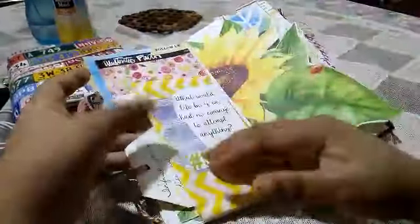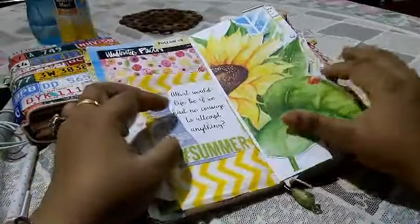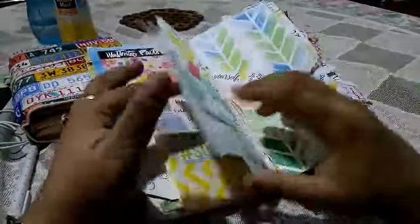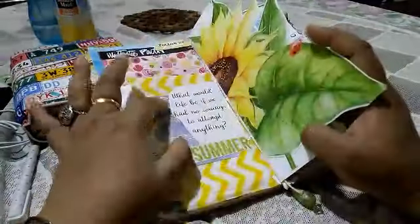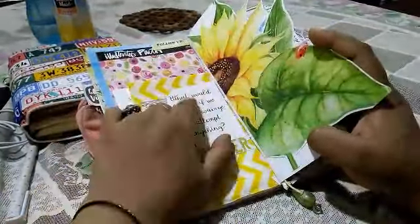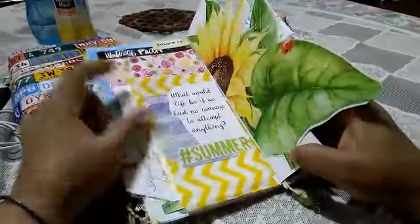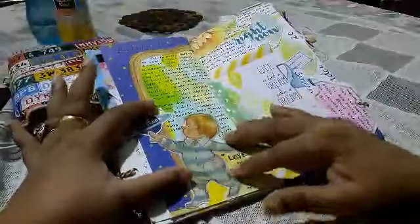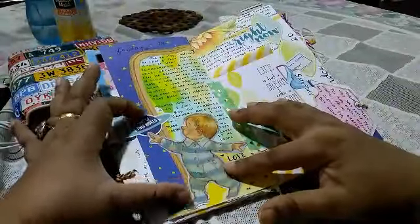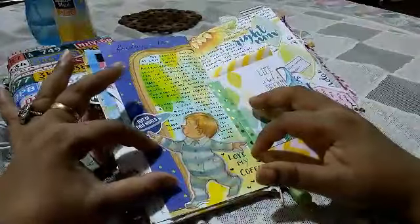This was a dashboard — I fussy-cut the sampler out, cut out the quote that accompanied it, and stuck it here. These are some stickers from Simple Stories. This is actually a flip, and I've journaled on the back. On this page I've cut out the border and an image of a small boy from a children's book page.